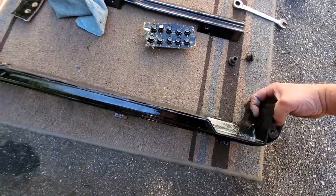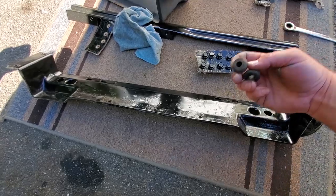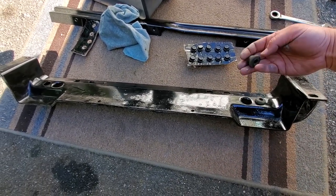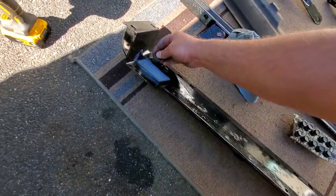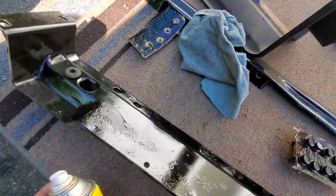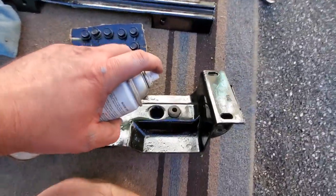Next up is the lower radiator support. We're going to pop in those little grommets that hold on the radiator and condenser, slide them in. And since I have it out, I'll hit them with some silicone spray to prevent any squeaking.